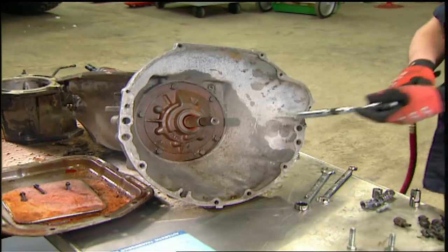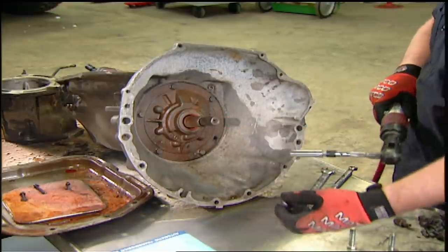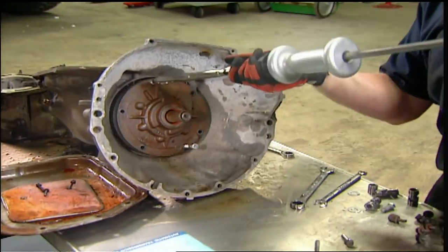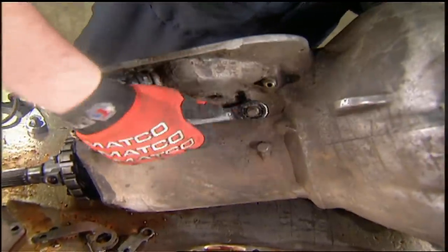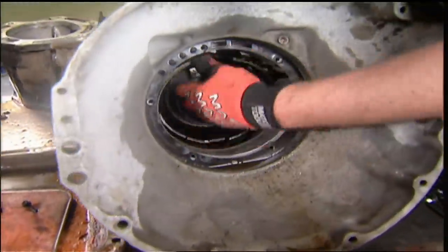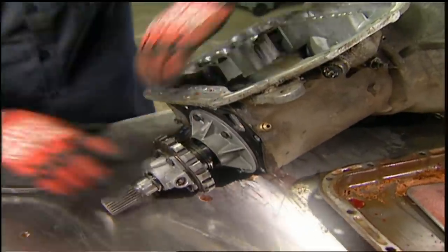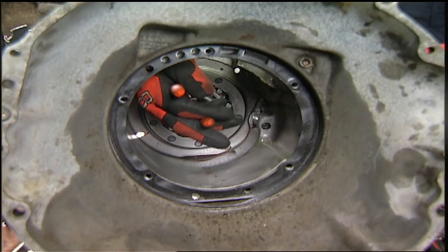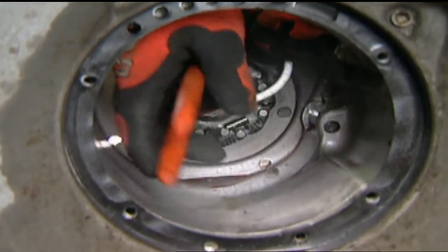With the pan off, we can remove the valve body. Some models have check valves underneath, so be careful not to lose them. Using a slide hammer and some bolts, we can pull the pump out of the housing. Remove the front band by backing off the adjusting screw, then the clutch housings and the band come out the front. The output shaft snap ring is next, and the shaft pulls out the back, followed by the planetary gear sets, low reverse band, and finally the sprag — or sometimes called roller clutch.